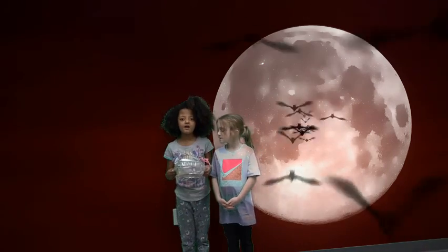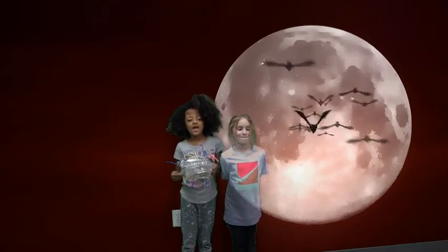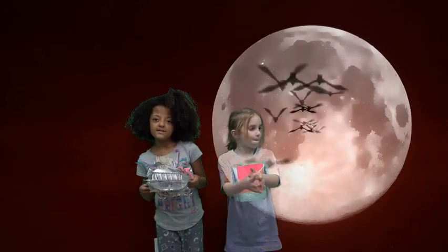We made a little bat home. The bats can go under, they can get some food in here, and they can hang outside there.